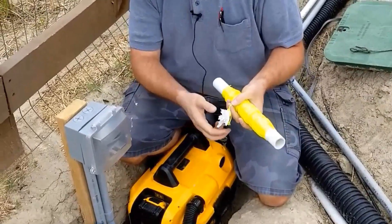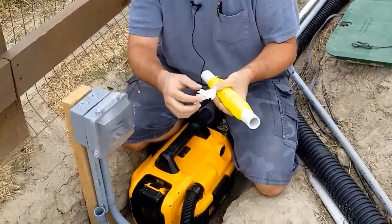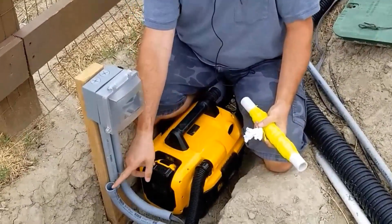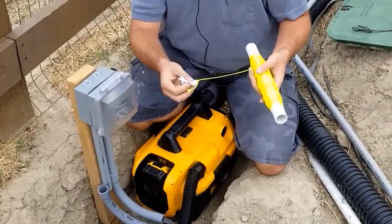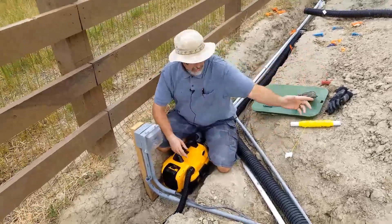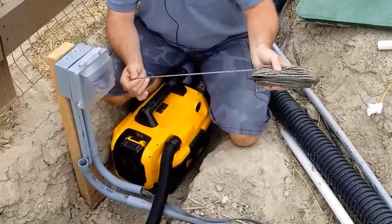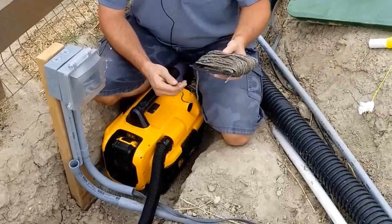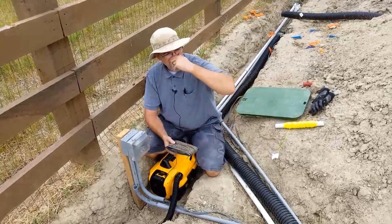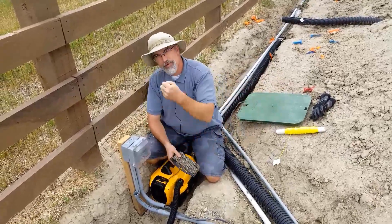It might be a good idea to tie a little bit of tissue paper to the string. Then you go on the other end, get a vacuum, and suck from one end. Someone lets the string out on your side, and eventually the string gets pulled all the way through. Once it's through, you tie a bigger, stronger rope to it, pull the rope through by hand, and then on the far end tie your cable to it and pull it all the way through. It works great.